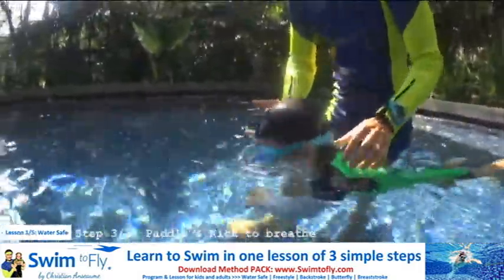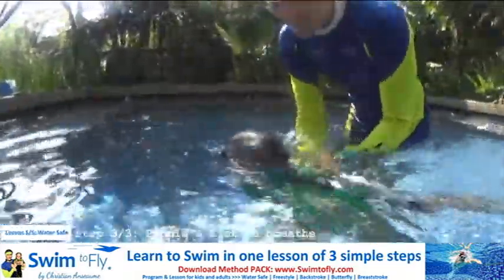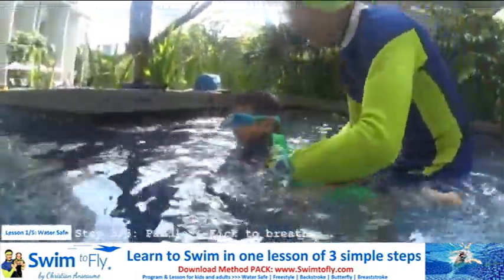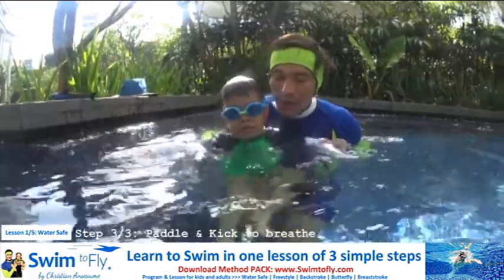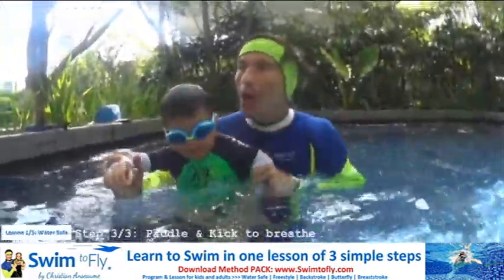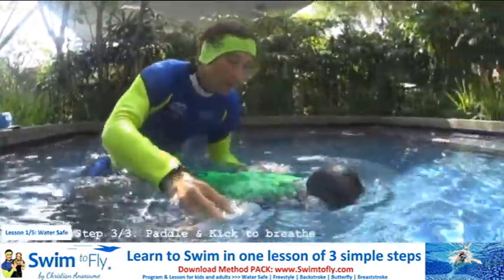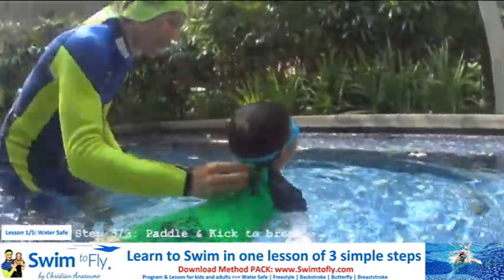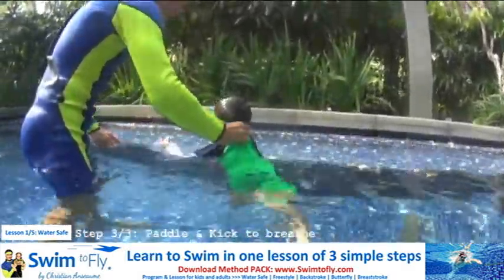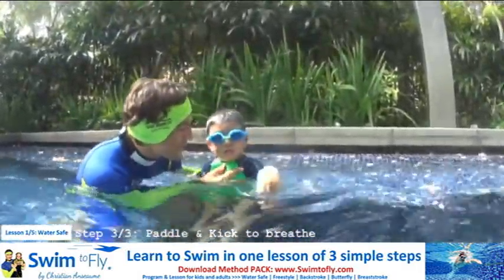One, two, three, four — paddle with your hand — bubbles. One, two, three, four. Big bubbles, you forgot. One, two, three, four. Don't forget: after the five second bubbles, you need to go up. And bubbles again. Are you ready? Let's go. One, two, three, four — paddle, paddle, paddle — bubbles. One, two, three, four. Up and bubbles. Five second bubbles, go up and bubbles. Don't forget to go up at number five.